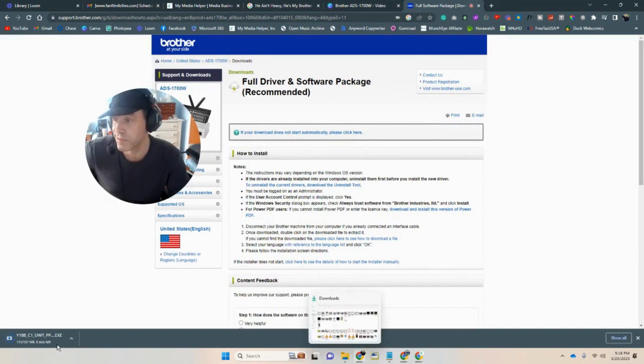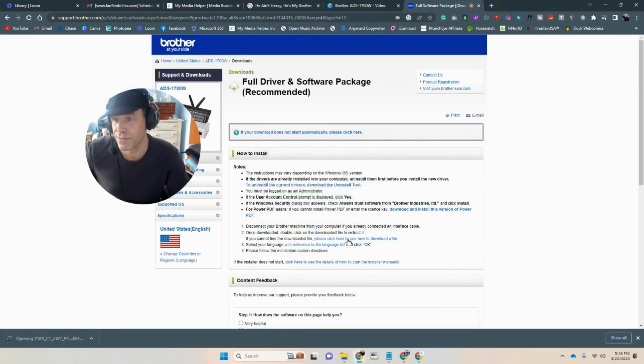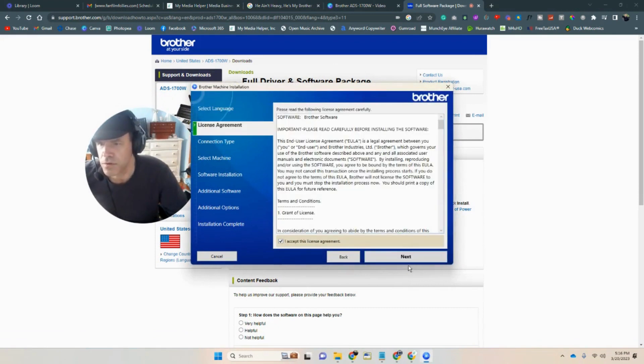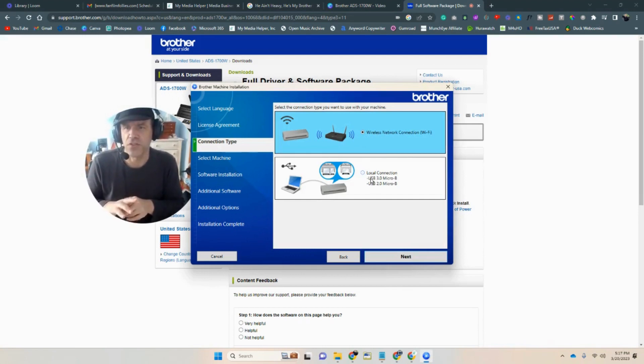All right, there she is. So let's see what happens. We got English, we got next, license agreements — sure, why not. We got wireless connection. So there is a USB connection and we can do wireless too, I suppose. Should we do wireless? USB is probably easier, but let's go the hard way.